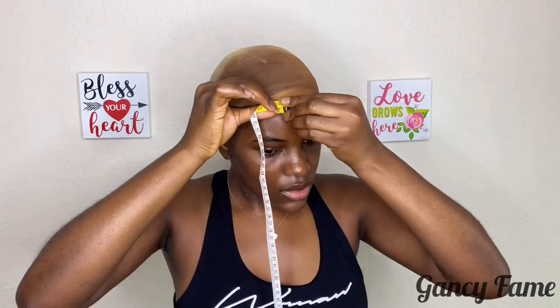I just took my wig off. So this is the measuring kit you're going to get. We're going to follow the instructions and I'm going to take the measurements and write them down. This tape is 40 inches long — you don't need too much because I don't think anyone's circumference of their head is up to 40 inches. So I just take the tape around my head and measure. The circumference of my head is 22 and a half inches.